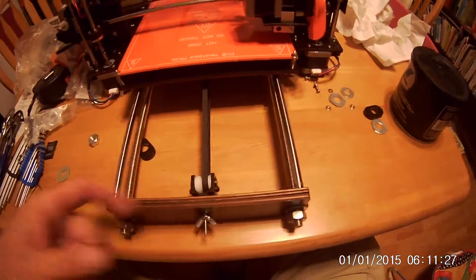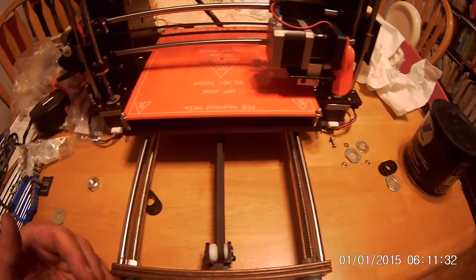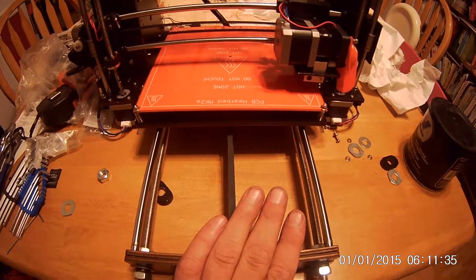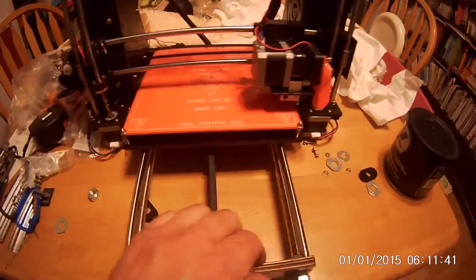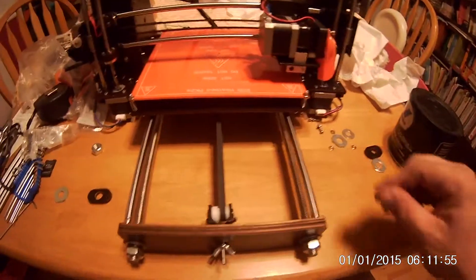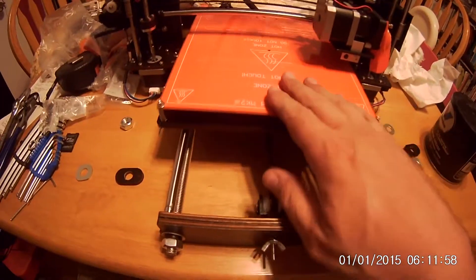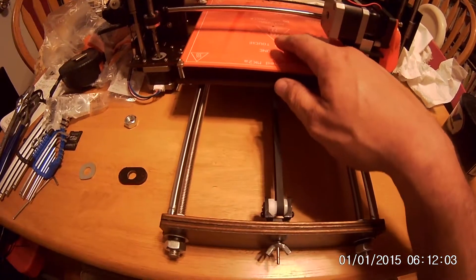Make sure this is square to that, and the back is squared to the middle, so everything should be square front to back for the X-axis. Now if you notice when I try to wiggle it, there's no wiggle anymore — all the slop from these pieces has been taken out by putting those nuts and washers in. I've greased the rails, tightened the belt mechanism, and everything slides free.